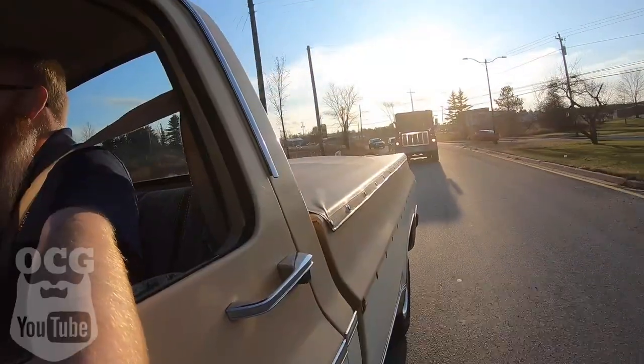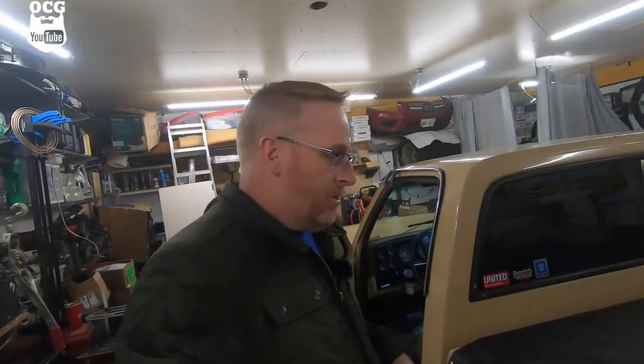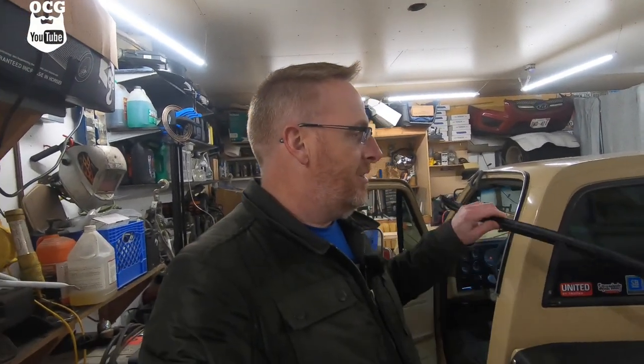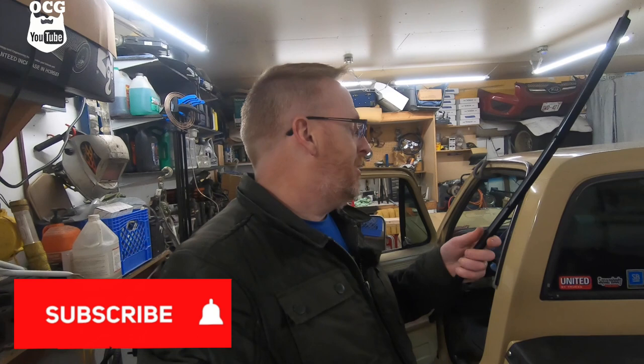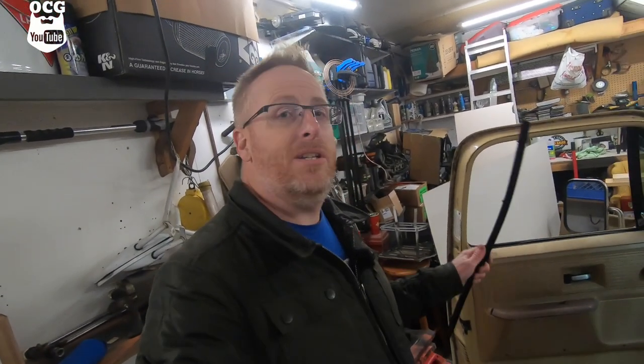Hey folks, welcome back to the channel. It's Jason here from Old Car Guy, and today we are freezing out here in the garage because we're working on the old square body again. More specifically, what we're doing today is we are replacing the door window weatherstripping. We've got to get the old ones off and replace them with the new ones. It's a pretty simple job, but if you've never done it, it can be quite tricky.